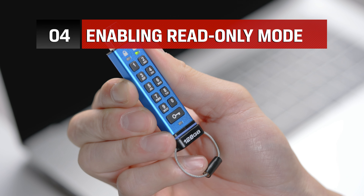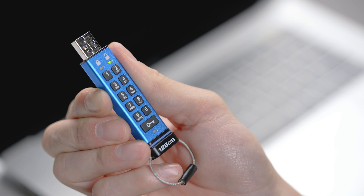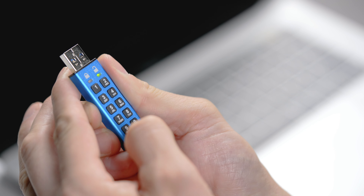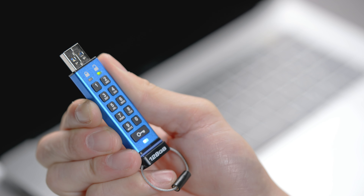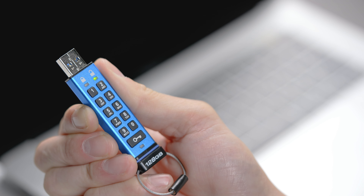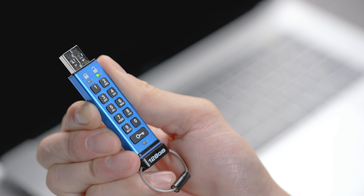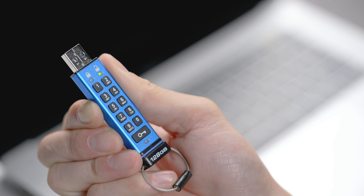You can also enable read-only mode for your KP200 by unlocking your drive with your PIN, then pressing the key button three times. Once the solid green LED switches to blinking green and blue, press the 7 and then the 6, followed by the key button to save. The green and blue blinking LEDs will change to a solid red before a solid green, which signifies that you have enabled read-only mode successfully.